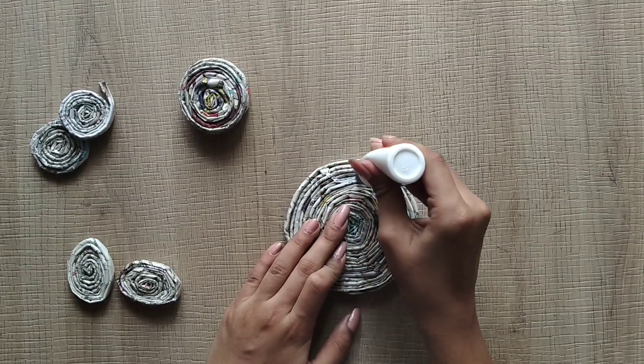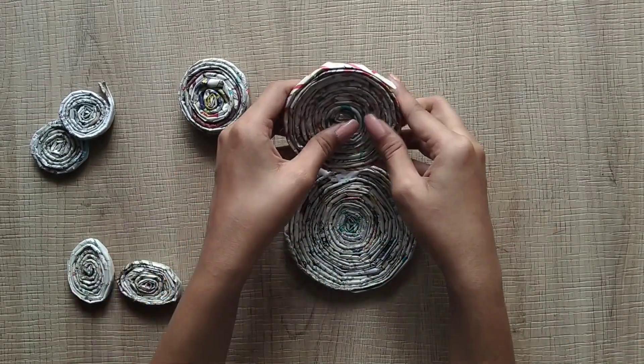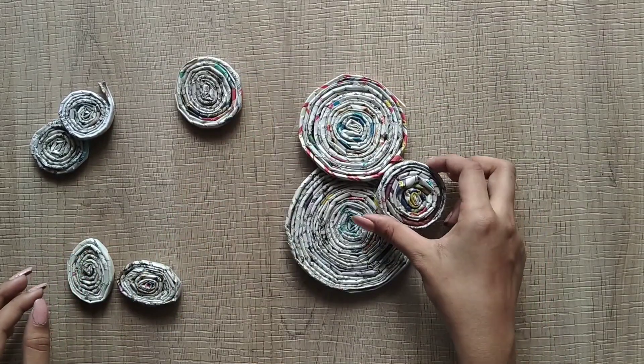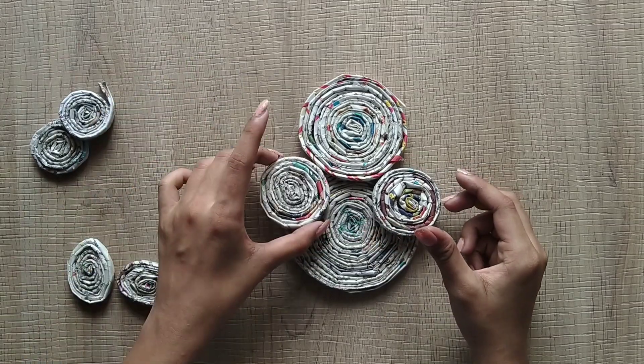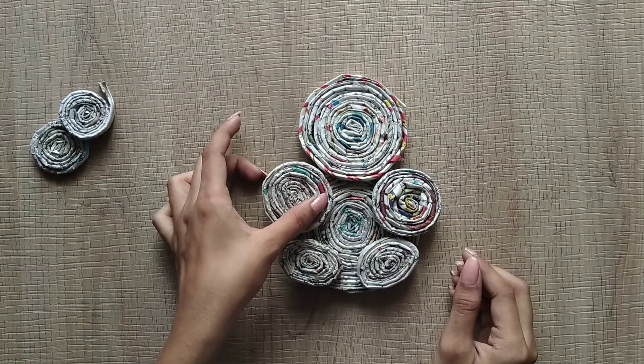This is the head. This is the face. We are ready for the paper. We will mark the glue and we will stick it. Next, we will do a circle with the legs. First, we will do an assemble.